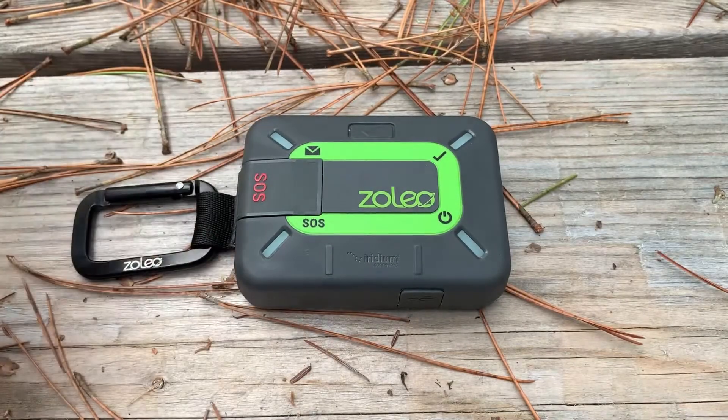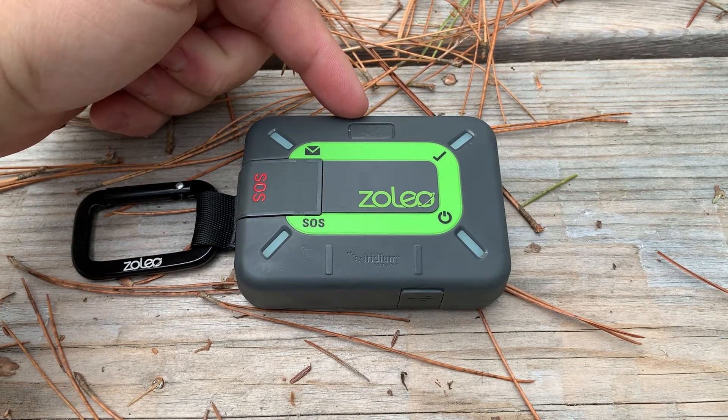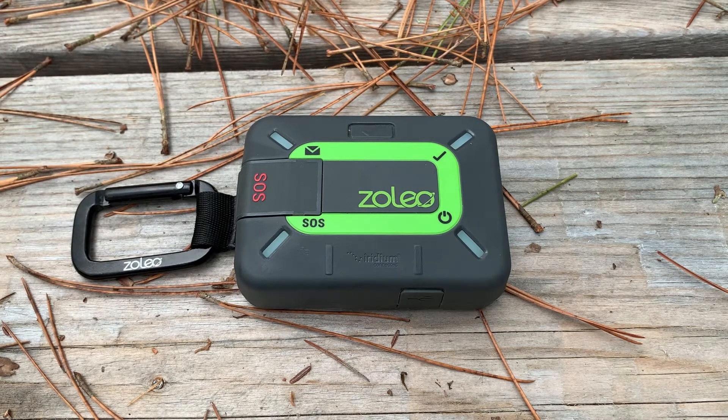We also have a check-in button. This allows us to notify via SMS, email, or both, up to two contacts with a short message saying that you are okay, and optionally include your current location.